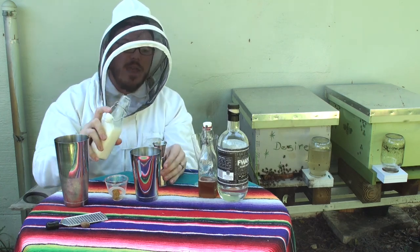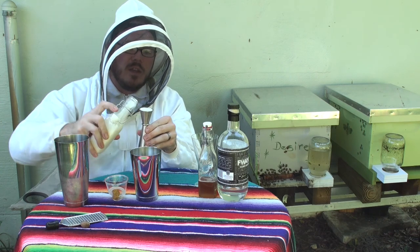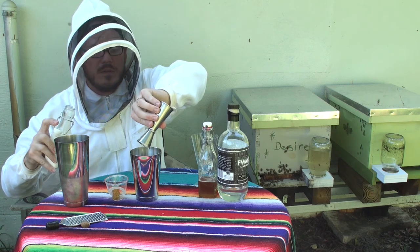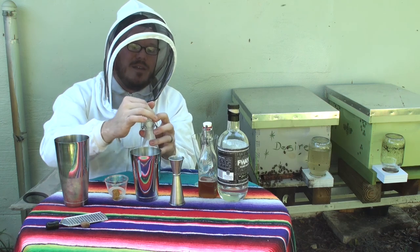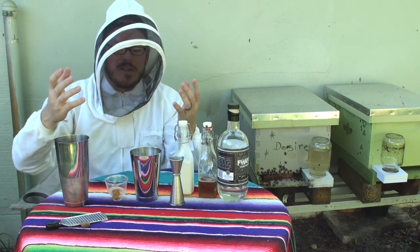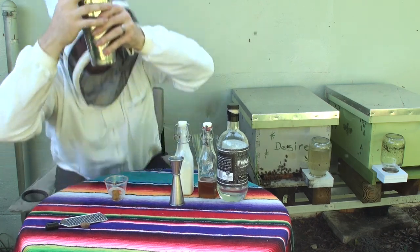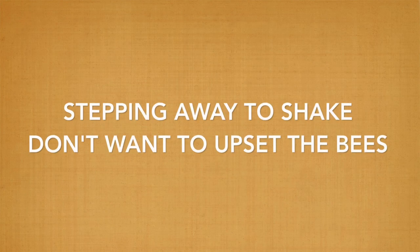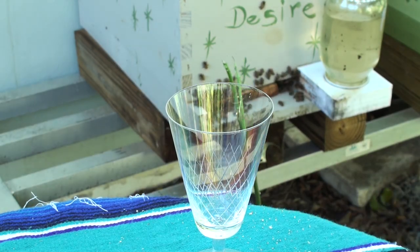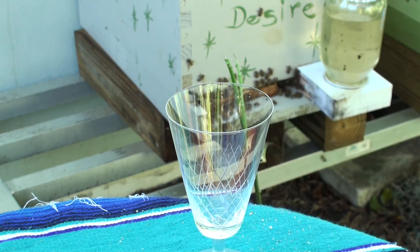To that, we're gonna add about an ounce of heavy cream — just your regular old heavy cream, it's gonna work well any way you want. I have to use these capped bottles so the bees don't get into them. Once that's all in there, we'll add our ice and start to shake. Once you shake it and it's nice and frosty on the outside, we'll go ahead and strain it out into our cocktail glass.